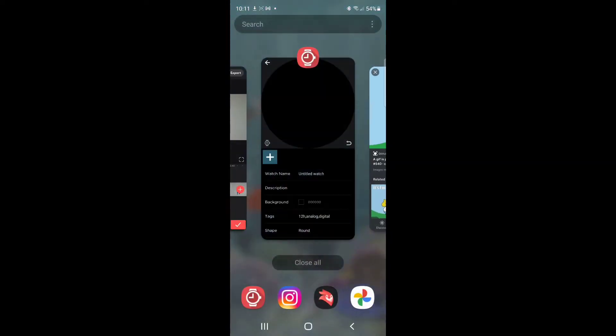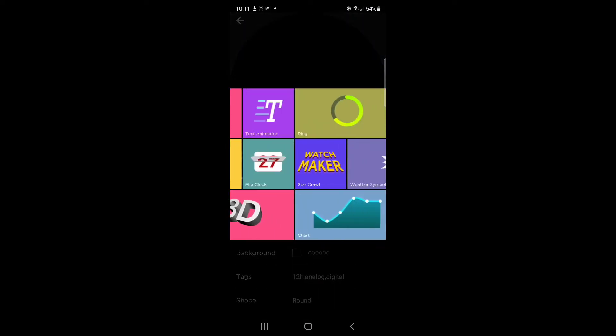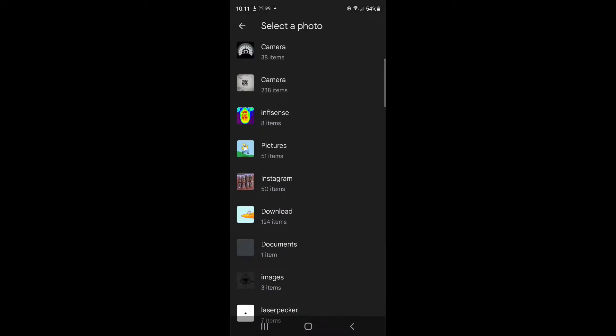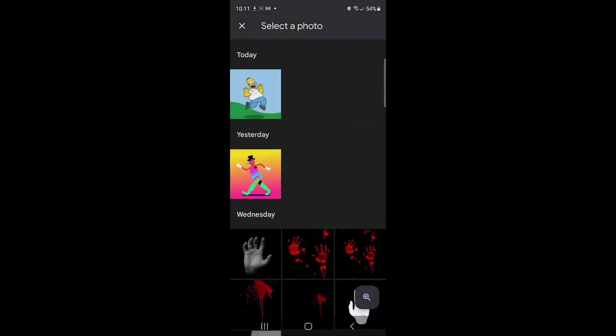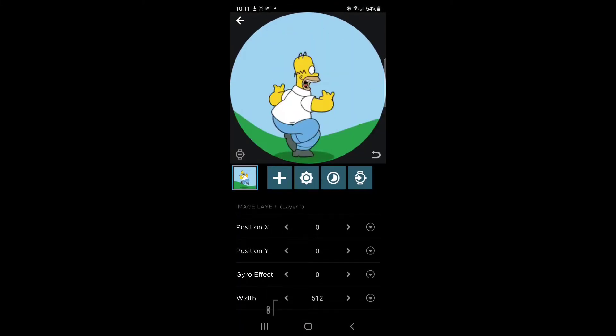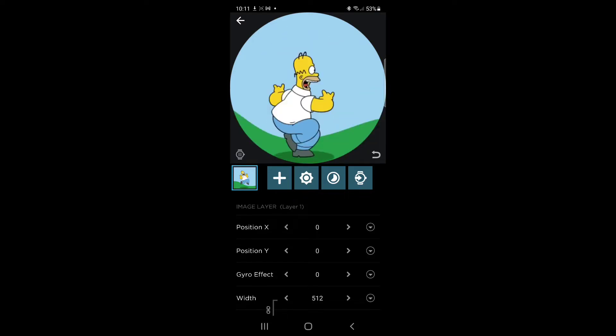So let's zip back to Watchmaker, add a new layer, and add a GIF. Go into my picture section where my files are being downloaded, grab old Homie, and there he is. Homie is now running around on your watch.